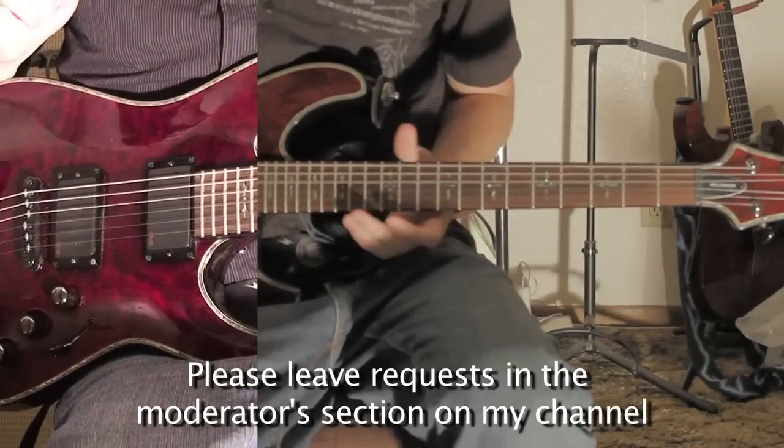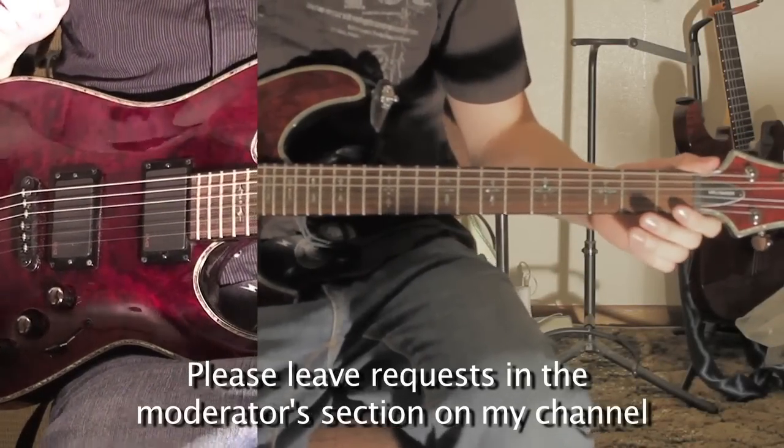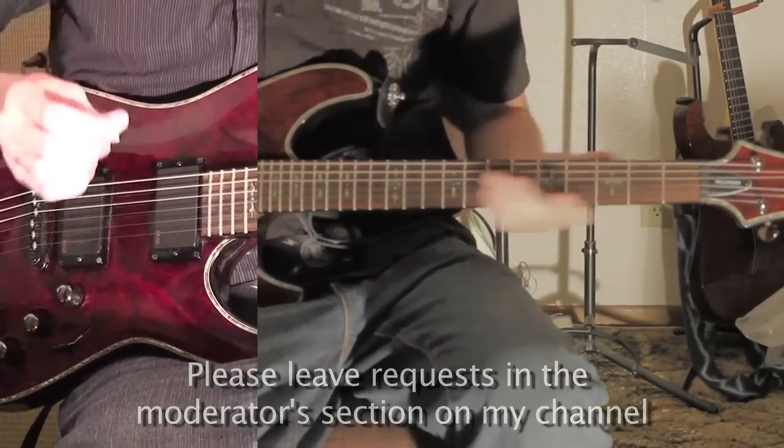Alright, for this tutorial you're going to want to be in dropped C. This is Time of Dying by Three Days Grace, and to start off I'm going to show you what the intro sounds like.